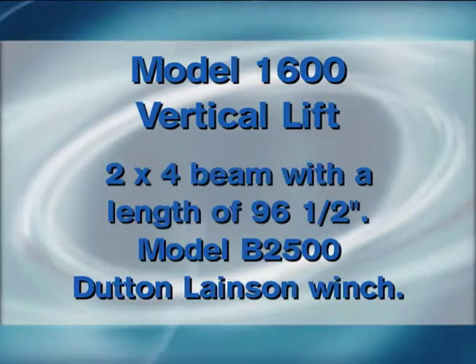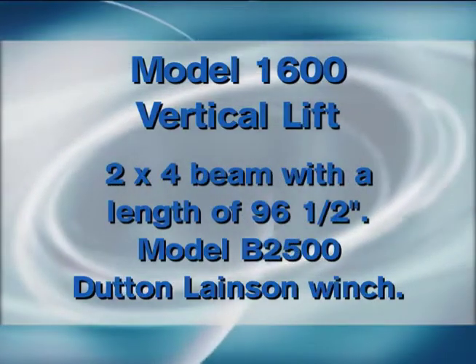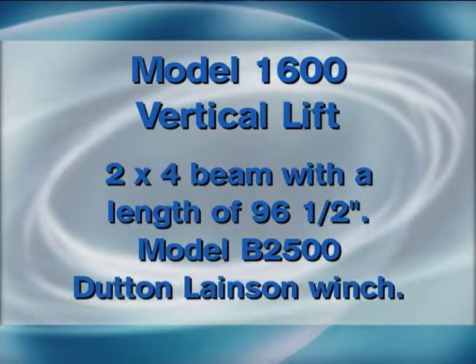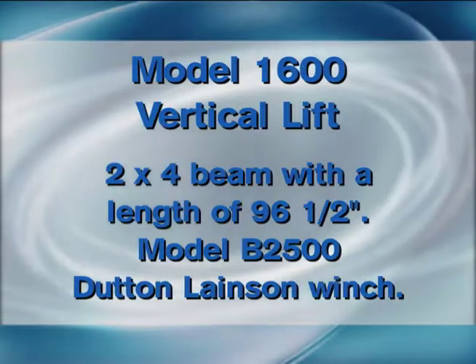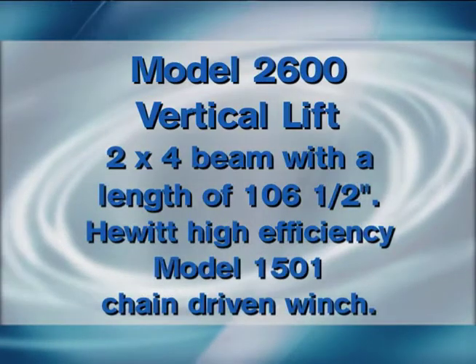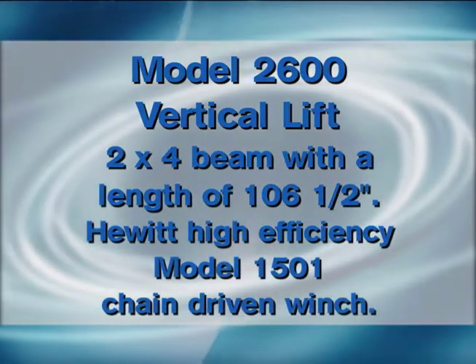The 1600 has a 2 inch by 4 inch beam that is 96 and a half inches long. It also has a brown colored winch, the DNL Dun and Lanson winch.